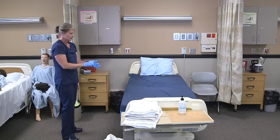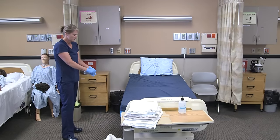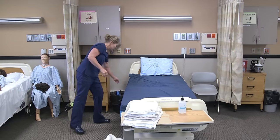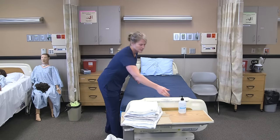Just anything that gets washed can't be directly placed on the floor at any time, to prevent any pathogens from spreading. Since I'm moving to the clean, I'm going to remove my gloves — starting from the palm of one hand, turning inside out on the other, throwing those in the garbage, and then I would sanitize again.